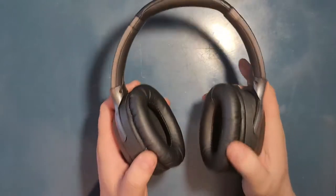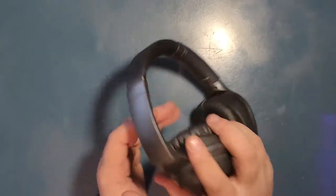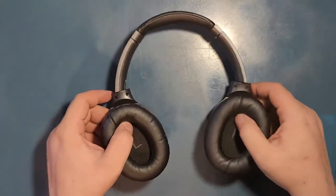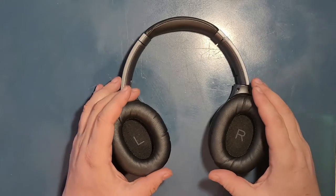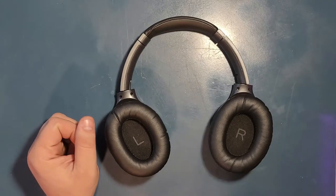But the quality of these headphones is really almost on par with Sennheiser or Bose, and the noise cancelling is really amazing. We're talking about really on par with four or five hundred dollar headphones. And let's test maybe some music or something.